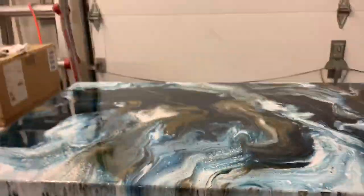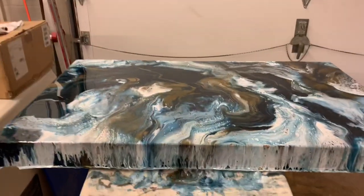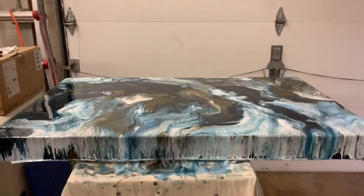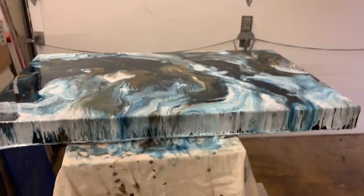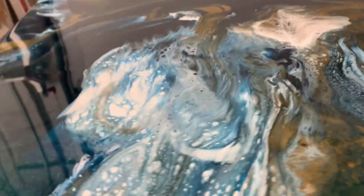That's about it, guys — just wanted to show you. This one is two feet by four feet — or maybe three feet by four feet, I'm not sure. I have to measure it again to make sure. But there you go. It looks so pretty.